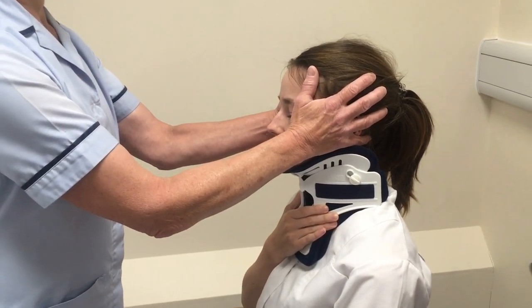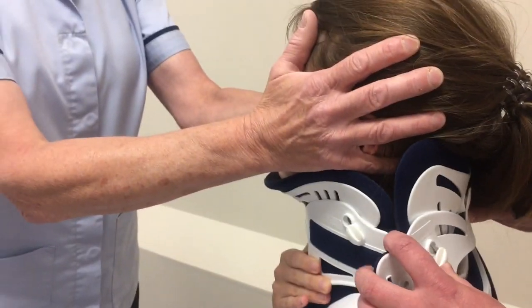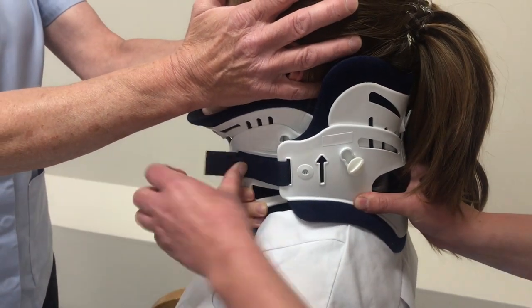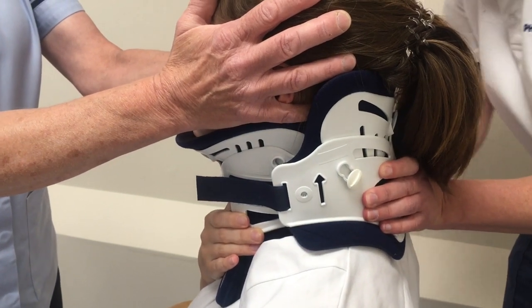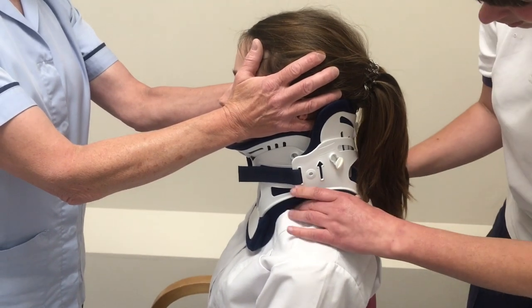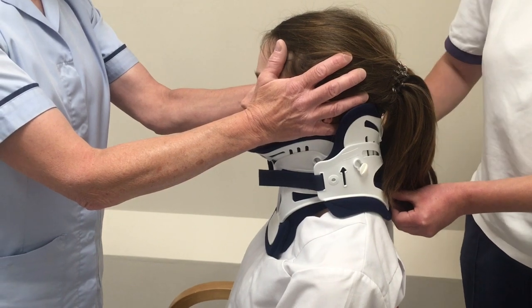We'll change the pads, give a nice fresh pad, and then come back on. Checking the hair that it's not too tucked in, going underneath it, and topping it over. Making sure clothing is not caught in the collar.